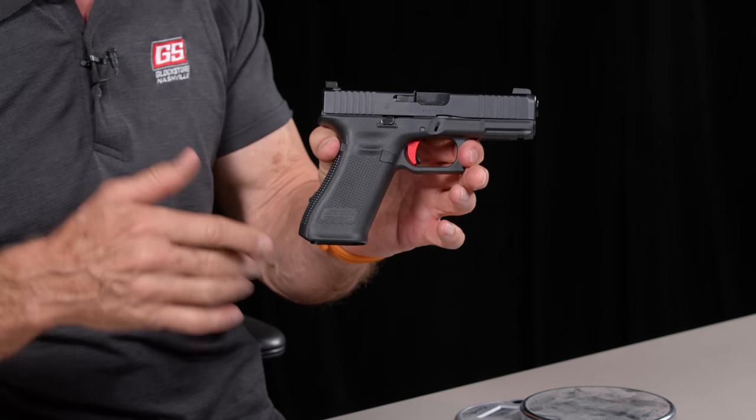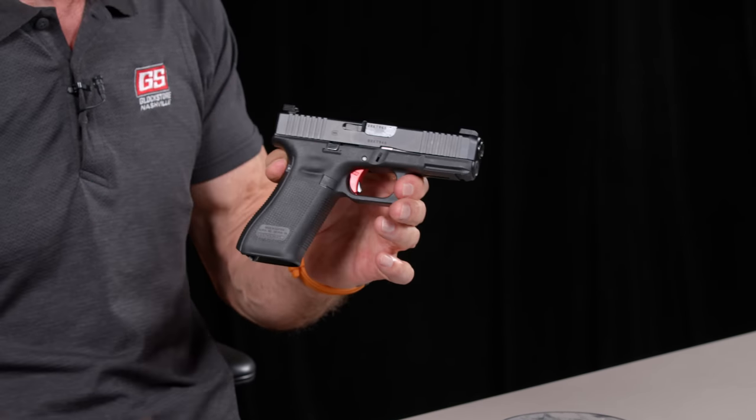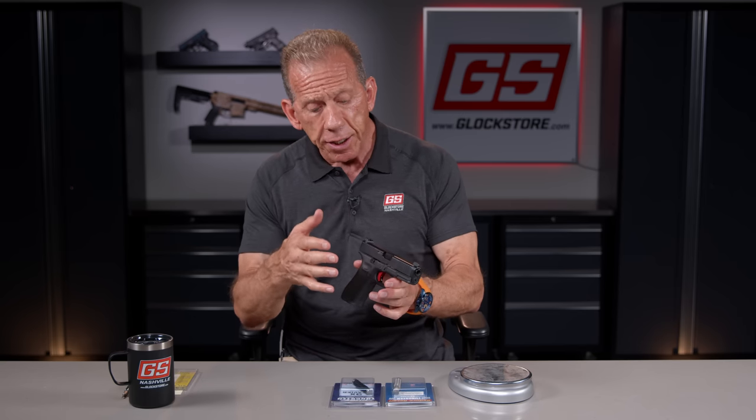The tungsten guide rod marries very well with those sights. I'm going to demonstrate the installation of the tungsten guide rod, which is probably the easiest thing to do and is probably the most important and most popular thing we sell.